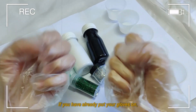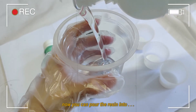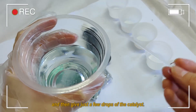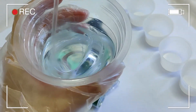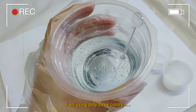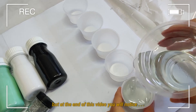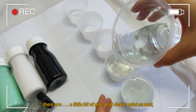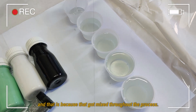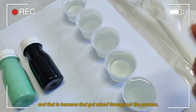Now you can put the resin into a medium-sized plastic container, then give just a few drops of the catalyst. I am using only three colors, but at the end of this video you will notice there are colors like blue and mint — that is because they got mixed during the process of production.